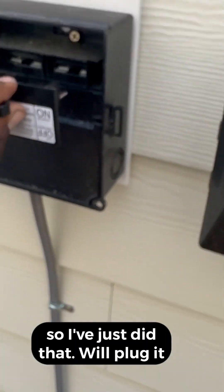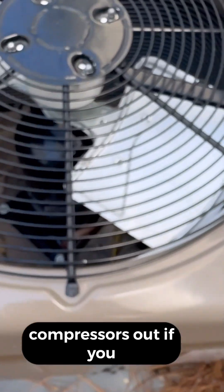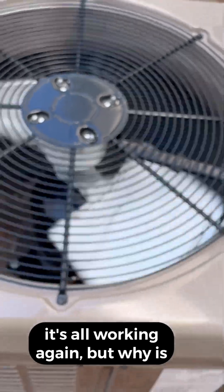So I just did that — we'll plug it back in. And the compressor's humming. I don't know if you can hear it. And there's my fan motor — it's all working again.